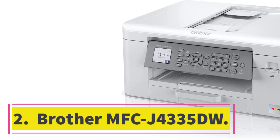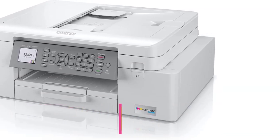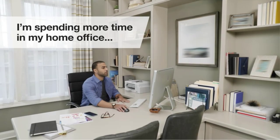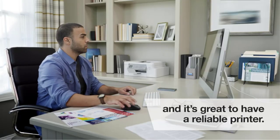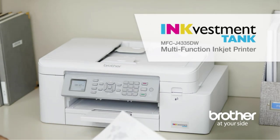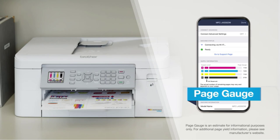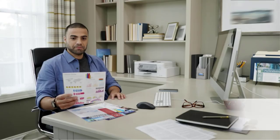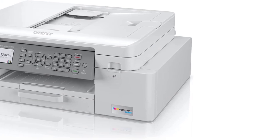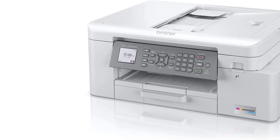Number 2: Brother MFC J4335DW. If you need something modest for general home use, get the Brother MFC J4335DW, an all-in-one inkjet model. It's more compact than the laser models recommended above, so it takes up less space, and you still get plenty of features like an ADF-equipped scanner and plenty of connectivity options. It's fully compatible with Chrome OS and works straight out of the box without installing any drivers or third-party apps.